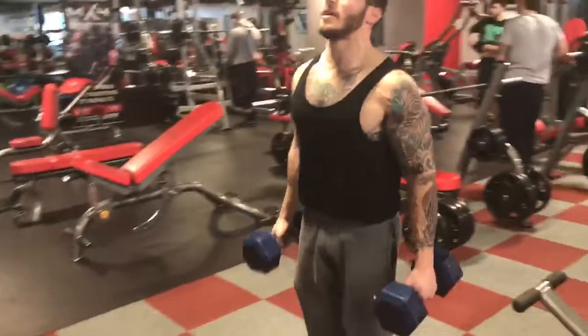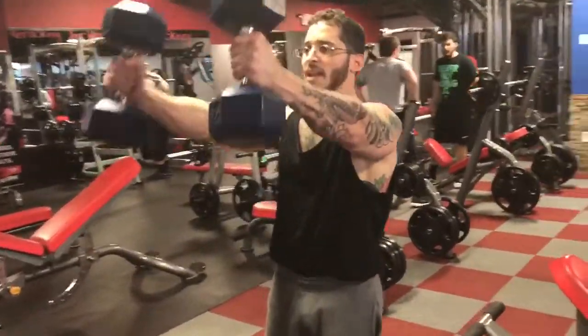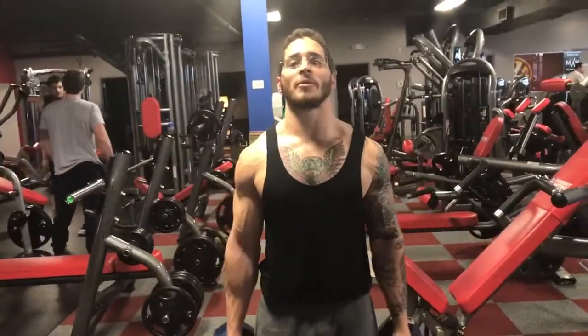So we're going to go ahead and pick up our dumbbells. First we're going to do front raises with your arms straight out. You want to go about eye level, bring them down, and then go ahead and bring them out and do your lateral raise. That counts as one rep.